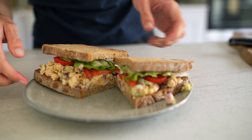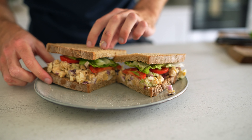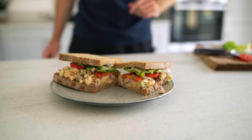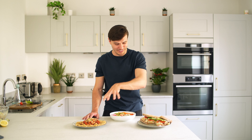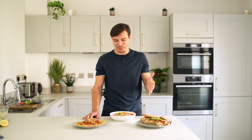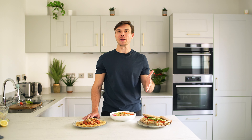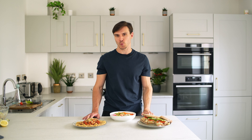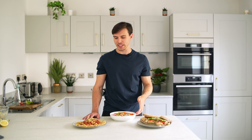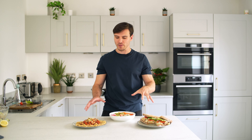So that's it — three pretty simple, unfancy meals that are quick to throw together. If you're trying to lose weight right now, check out my free plant-based weight loss checklist — I'll put the link in the description below. Hopefully this gives you some ideas and inspiration about what to try on a plant-based diet. See you in the next one.